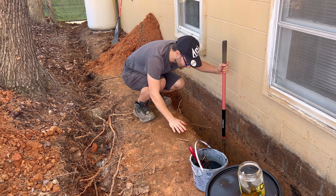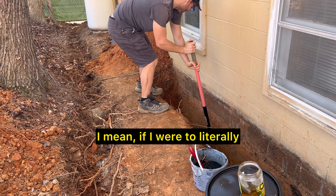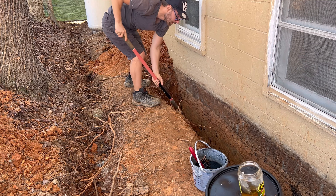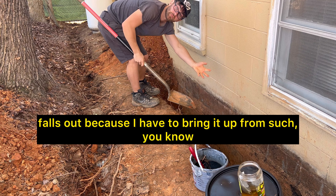This hole is so deep — look at my shovel, my shovel just disappears. I mean, this is insane. I don't know if I can stand in it. Half of the dirt just falls out because I have to bring it up from such low depths.